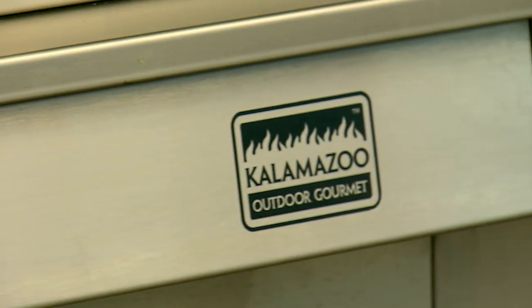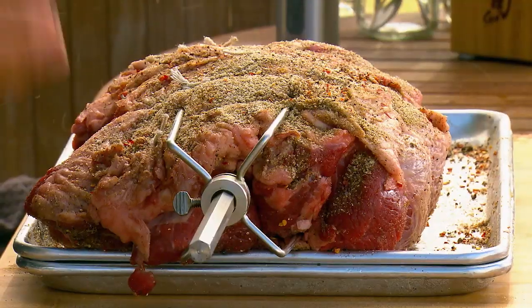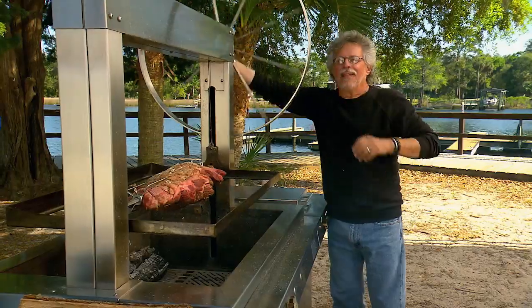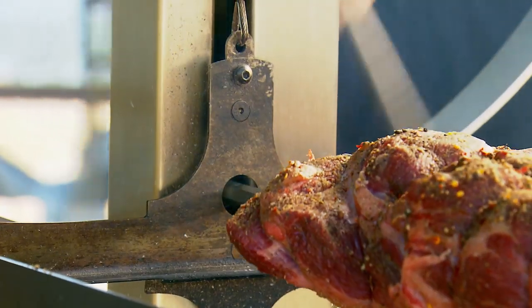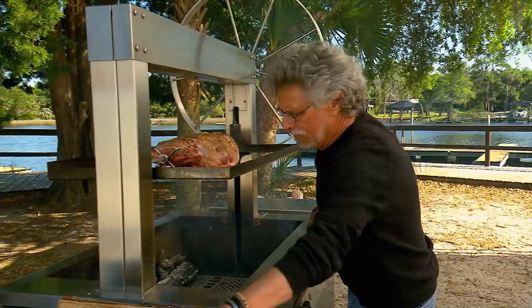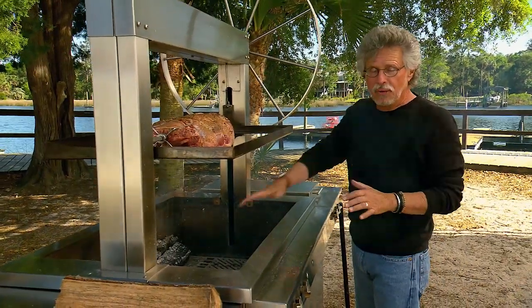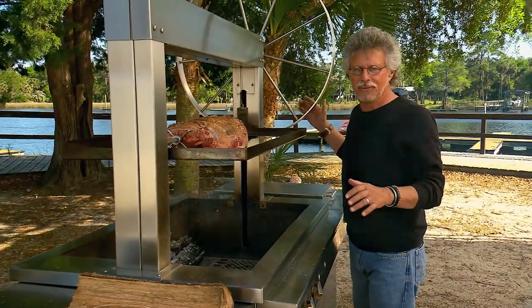Now to the grill. To spit roast the shoulder clod, I'm using a Kalamazoo gaucho grill. Insert the spit and fix it in the socket. Then raise the rotisserie by turning the flywheel. For the fire, place a couple logs on the far side and a couple logs on the near side — I'm using oak. This is an indirect fire with no heat underneath the clod, but a lot of wood smoke. You could think of this as smoking on a rotisserie.